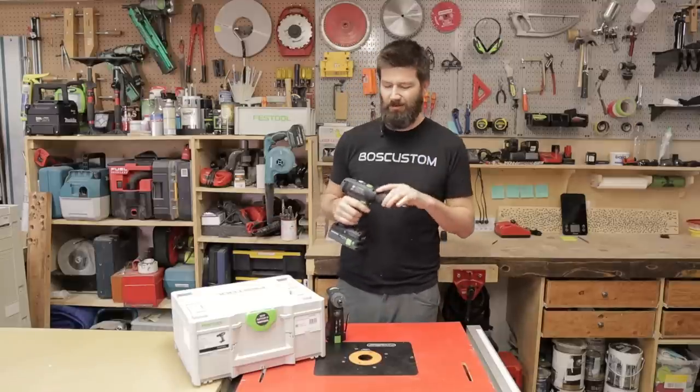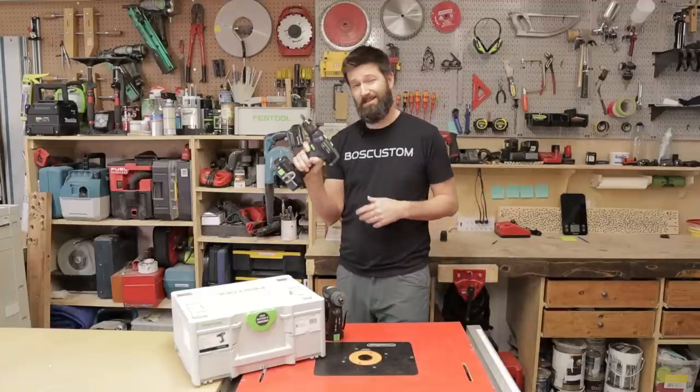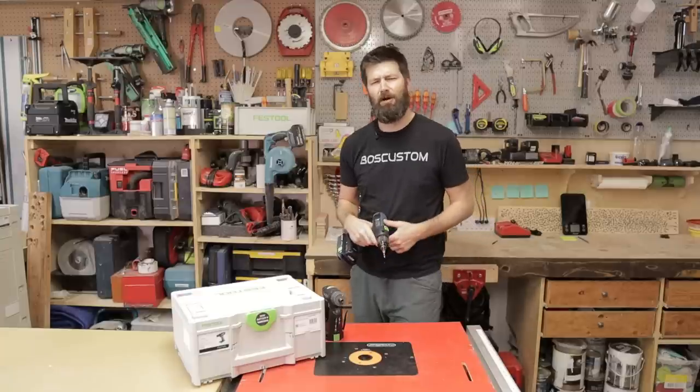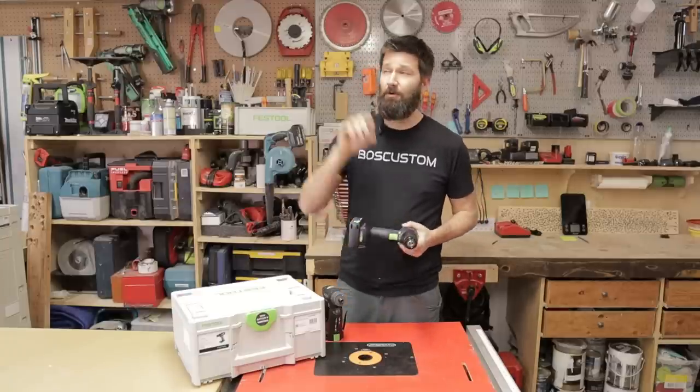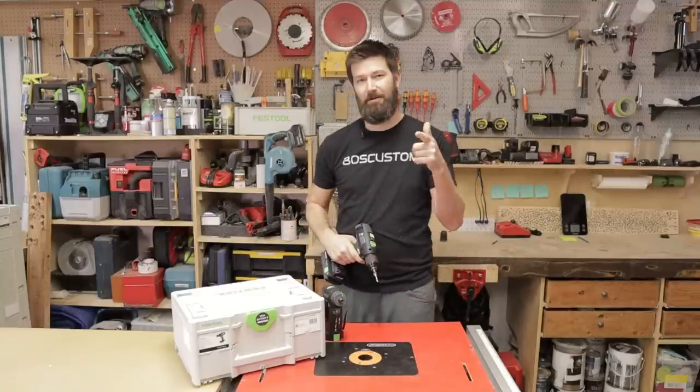I'd probably end up getting the one with the removable chucks. If you want to see how this thing stands up in a cage match against the Milwaukee Fuel and the Makita Subcompact, check out that video. Thanks a lot for watching — we'll see you over there.